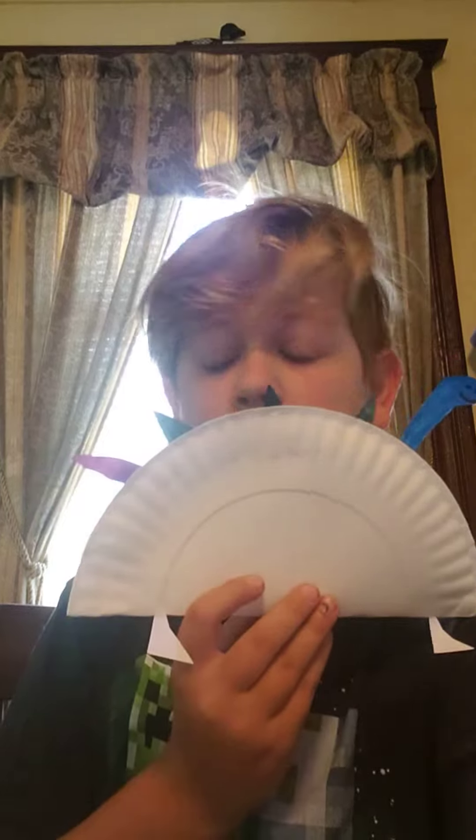Okay, so guys, this is my dining floor. My tail's backwards.